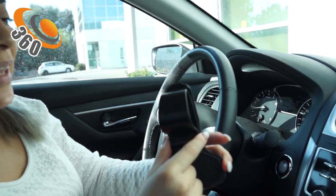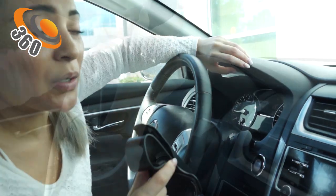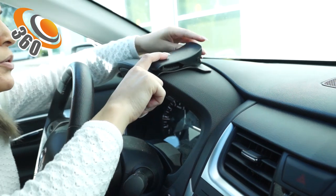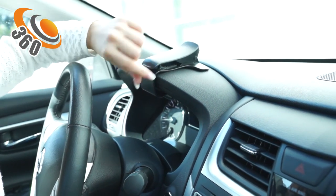What you do is clip this section onto this part of your vehicle, and then all you have to do is pull it and place it onto the dashboard securely.